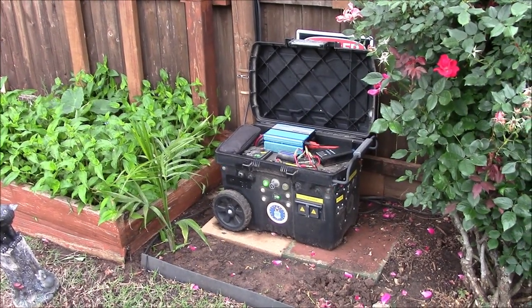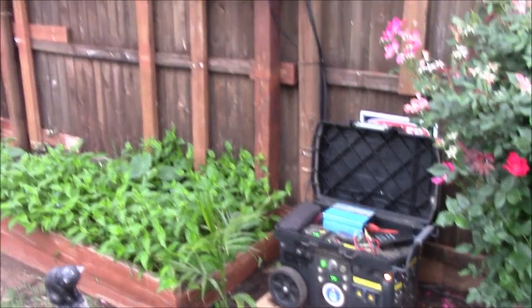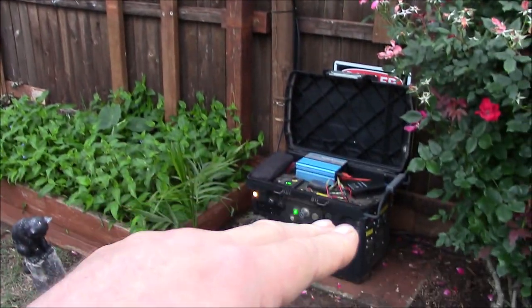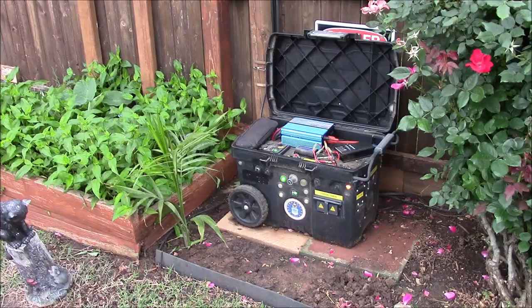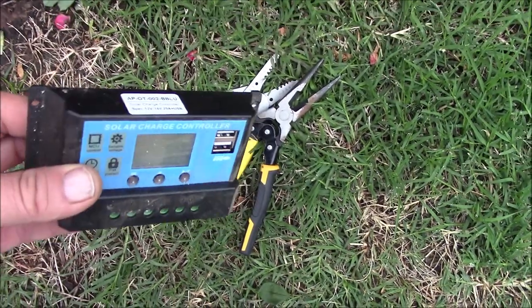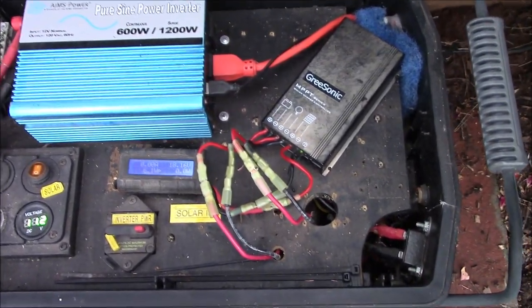I've done a lot of videos on this backyard 12-volt garden pond solar power generator system utilizing 300 watts of solar panels wired in parallel, and I decided to pull out the PWM solar charge controller and install a 15-amp Grisonic MPPT solar charge controller inside this box.